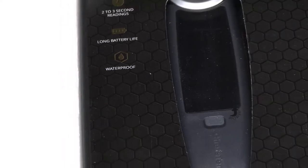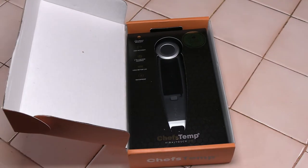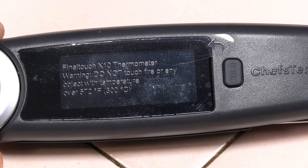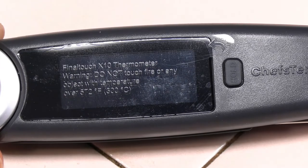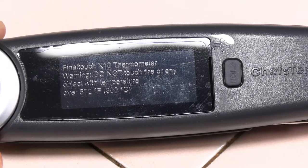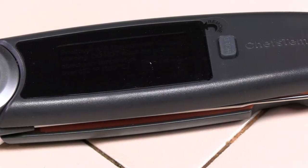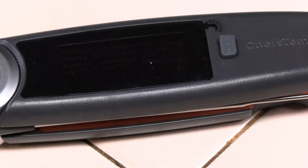It's well packaged in a sturdy box — can't bounce around in the box. I'm going to get it out of the box and we'll take a quick look at it. There's a warning on the plastic covering the display that says not to put the probe into fire or any object over 572 degrees. I'll go ahead and remove that sticker and we'll get started.